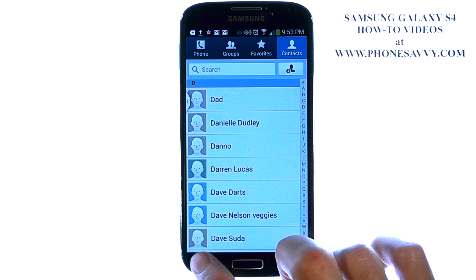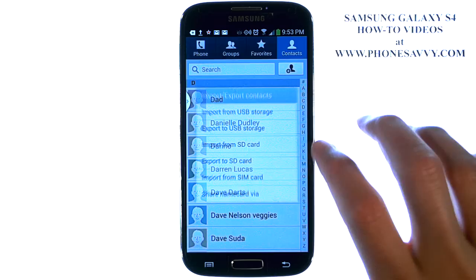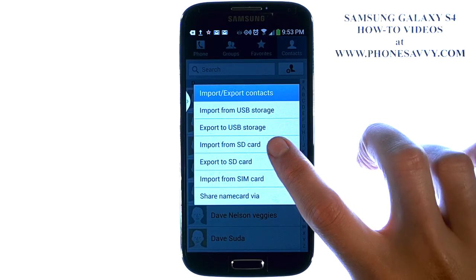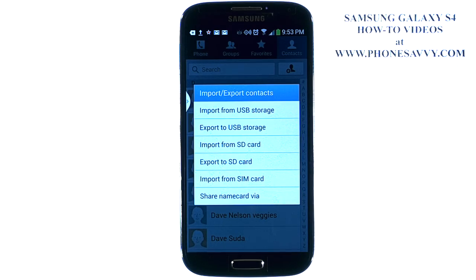When you get to that contact list, just go right back to Import/Export. You're going to Import from SD Card and select the file name that you saw when you did the export. And your contacts will download to your new device.